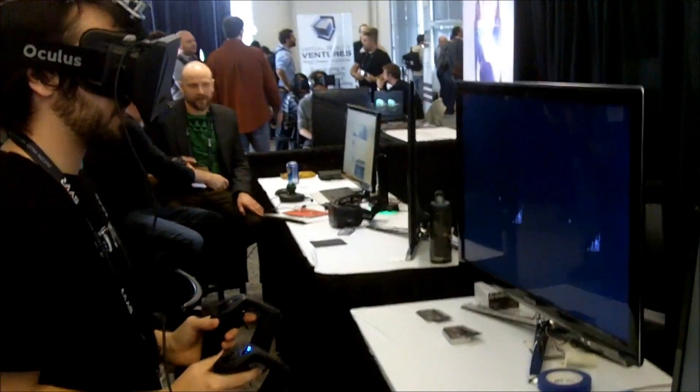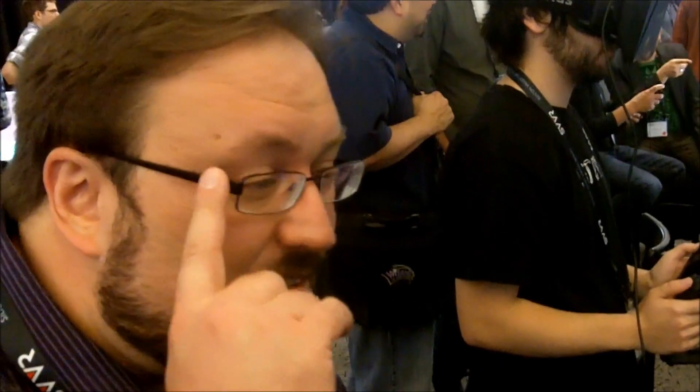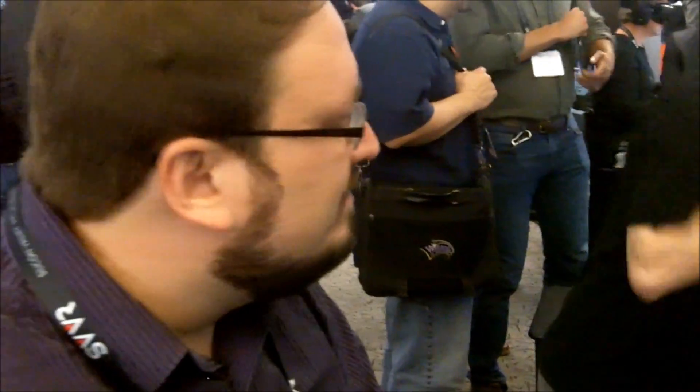It's going to be interesting doing this with my glasses on with the Rift, just proof of concept. It works fine, I've been doing it all day.